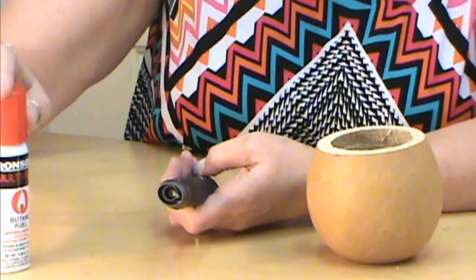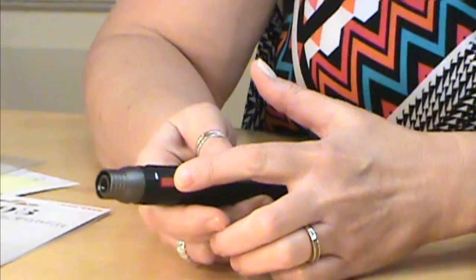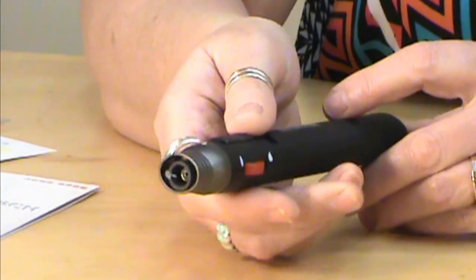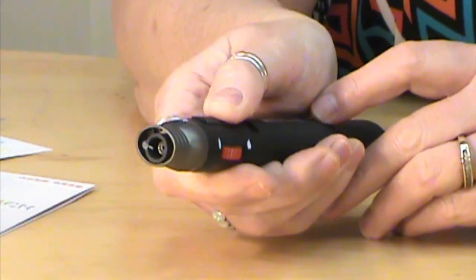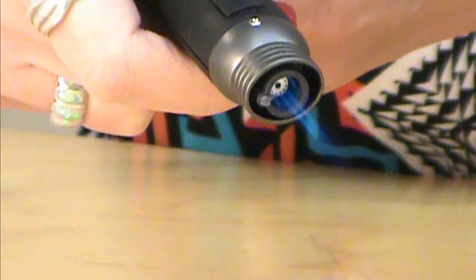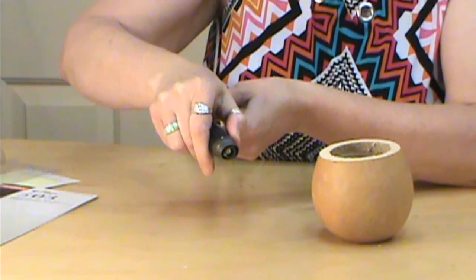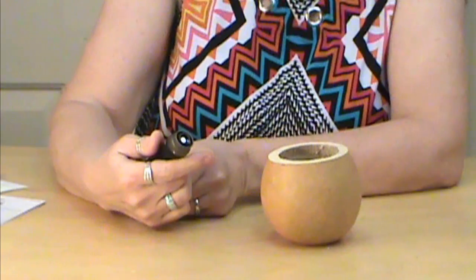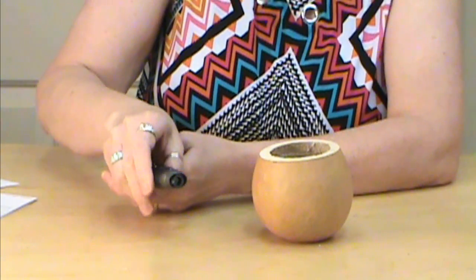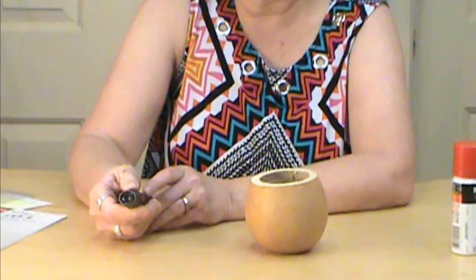The ignition button is at the bottom, and the instructions say to set it to jet flame when you first start it. We've got that set, we're going to turn it on and hit our clicker — and you can see the jet flame is there. We can turn it down or turn it up, and then switch it over to the torch setting, which is a bigger flame. For what I want to do, I prefer the jet flame for more controlled, precise work.